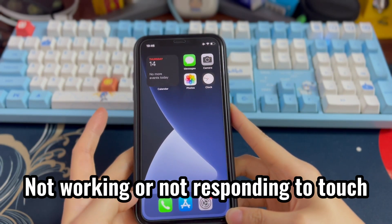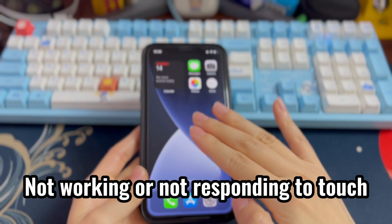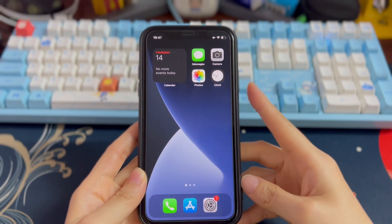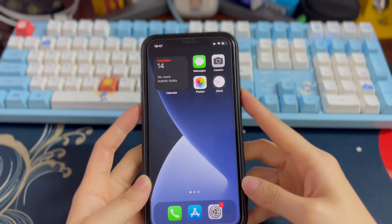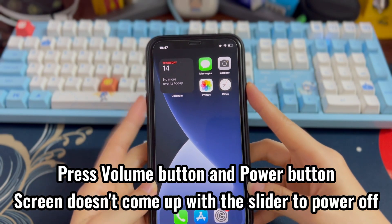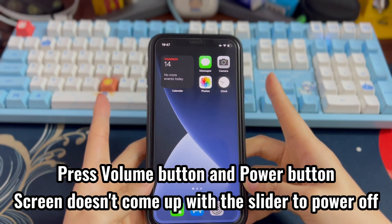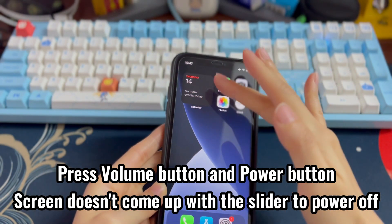Your iPhone XR is not working or not responding to any touch and you want to shut it off to solve it. However, your iPhone XR won't turn off at all. You'll press the power button and volume up or down button together to shut off the frozen phone, but it just vibrates and doesn't come up with the slider to power off.